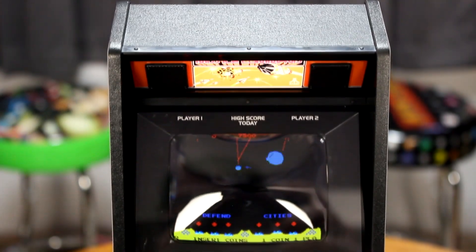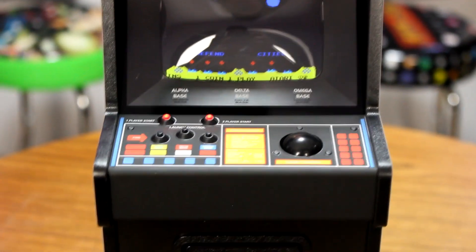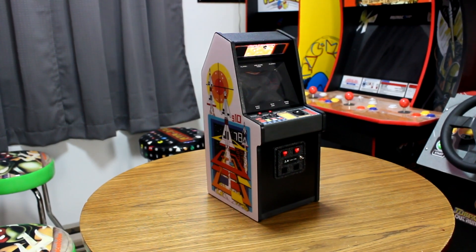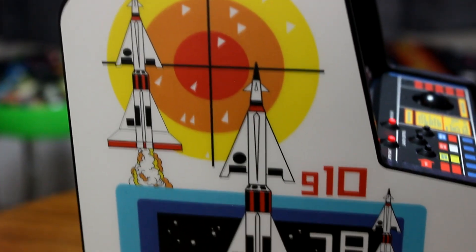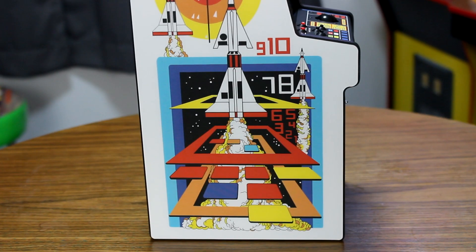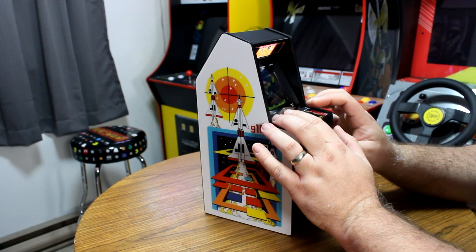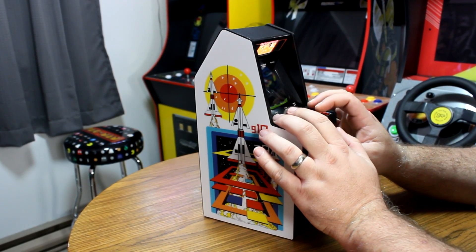Moving on to the machine itself — if you are a classic arcade enthusiast, this one will make you very happy, as it is a near-perfect recreation of the original Missile Command in 1-6 scale. The form factor is so unique, with the slanted area for the marquee and very distinct shape. The artwork on the side is tremendous, and the beautiful colors seemingly pop off the white sides. The art and theme were so perfect for 1980, coming at the beginning of the Cold War era. The color scheme also perfectly represents the transition from the 70s into the 1980s.